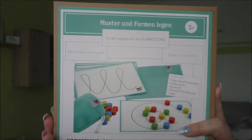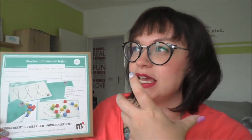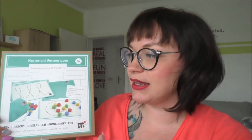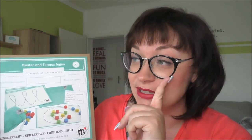Es geht einfach um spielerisches Lernen, schnell und einfach, und um die Kinder für etwas zu begeistern und entdecken zu lassen. Also Mama kann dann getrost daneben sitzen und einen heißen Tee trinken, der dann auch heiß getrunken werden kann und nicht kalt, so wie es ja oft ist. Und man lässt die Kinder einfach machen.